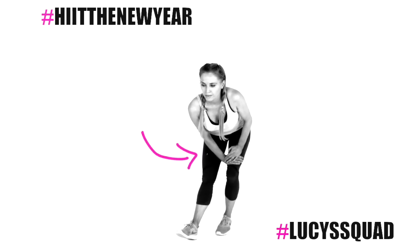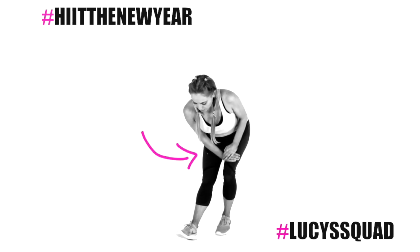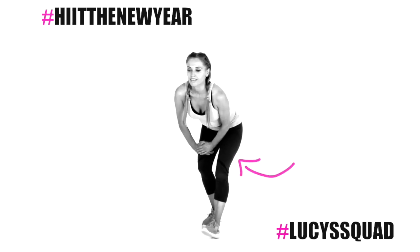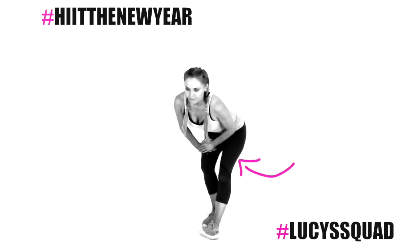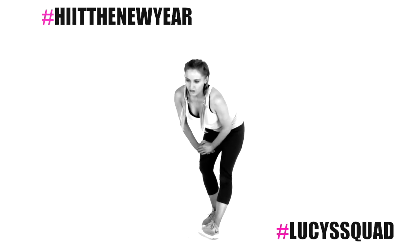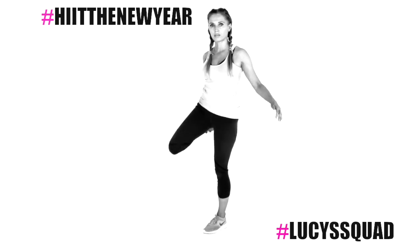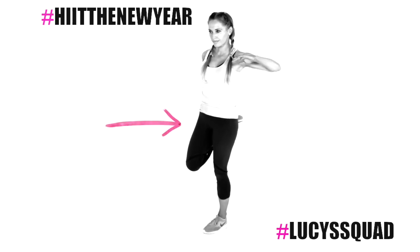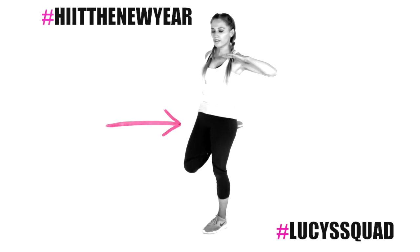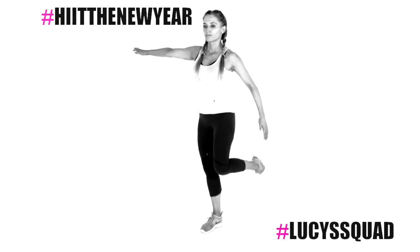Now take that hamstring stretch — leg in front, toes pointing up, hands on the bent leg, and stick the bottom out so you feel it through the back of the upper thigh. Then take that to the opposite side. Stick with it this week and focus on healthy eating — by the end of week two you should really start to notice a big difference in your body shape, tone, definition, and energy. Now the quadriceps stretch through the front of the thigh.